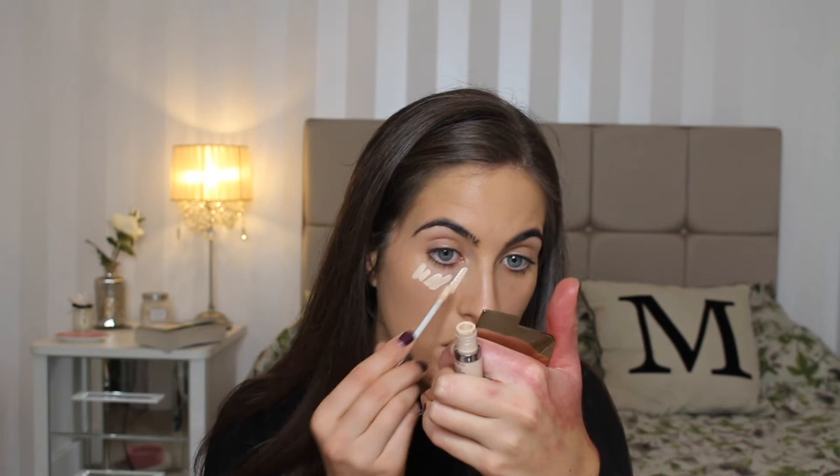Okay once that's all blended in we're going to go in with concealer. I'm going to use a bit of a lighter concealer. This is the Naked Skin in the shade Light Warm by Urban Decay. I'm just going to put a little bit under my eyes, also on my eyelids to prep my eye shadow. Now that's been sitting there for a little bit I'm just going to blend it in with my beauty blender. I like to take it down the nose just to give that lightening effect.